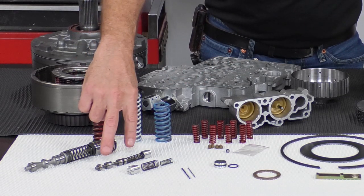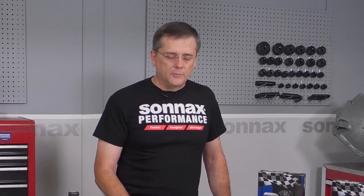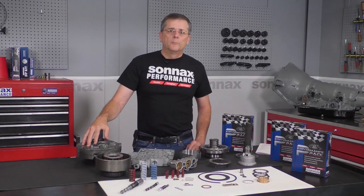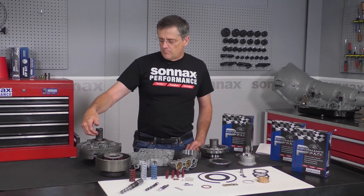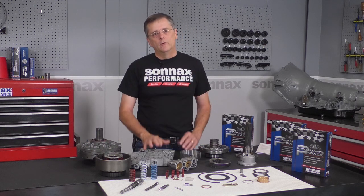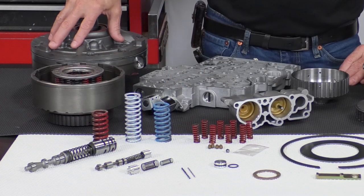In the valve body, we have a very unique TCC pressure limit system, and what this does is it limits lockup pressure to about 100 psi. That protects not only the crankshaft thrust in the engine and the torque converter itself, but it also helps pump durability, because these units are known for wiping out the pump body when the inner gear gets pushed back and forth — and that's from high converter pressure causing the torque converter to move in and out of the transmission. So this TCC pressure limit system in the valve body protects the pump.